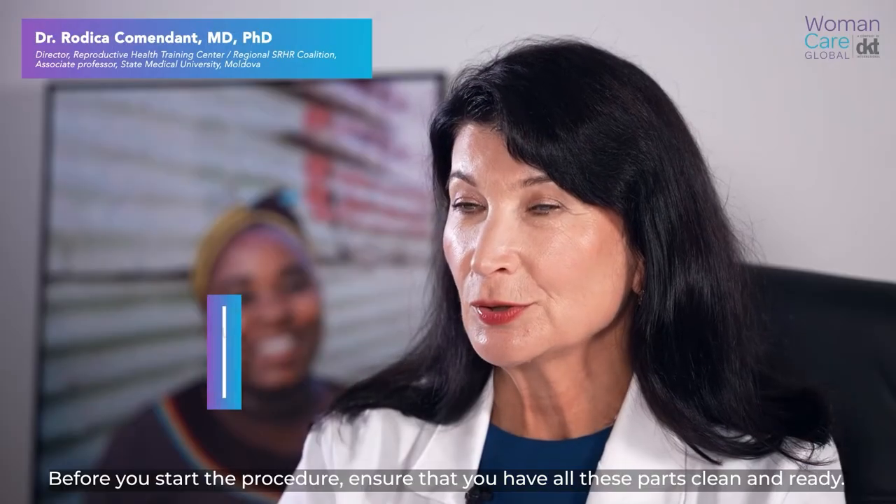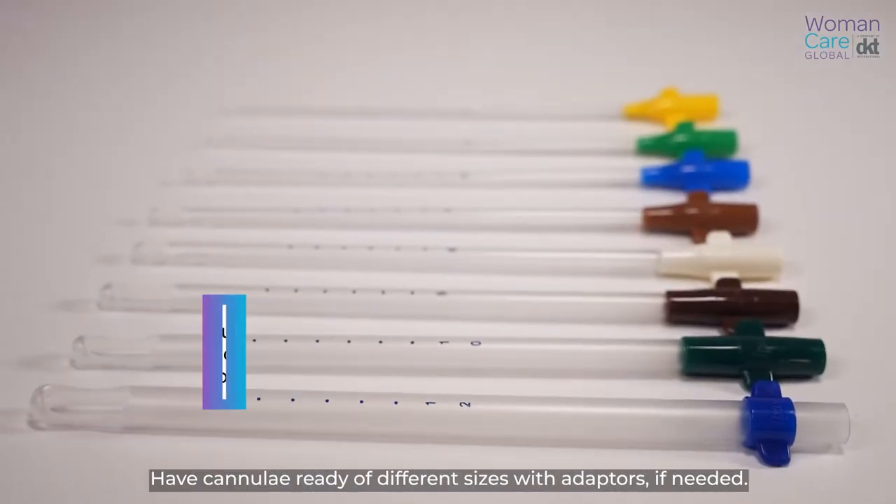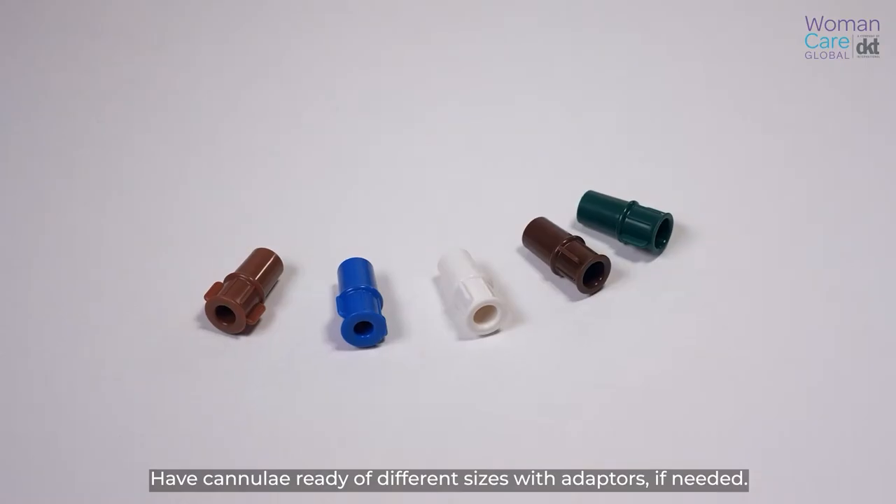Before you start the procedure, ensure that you have all these parts clean and ready. Have cannula ready of different sizes with adapters if needed.